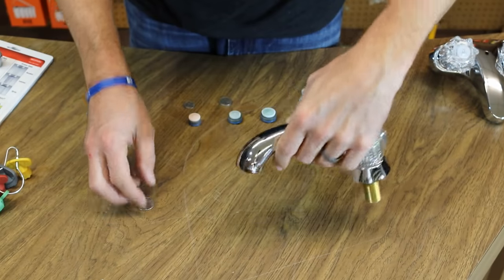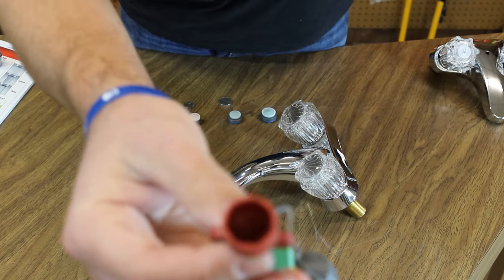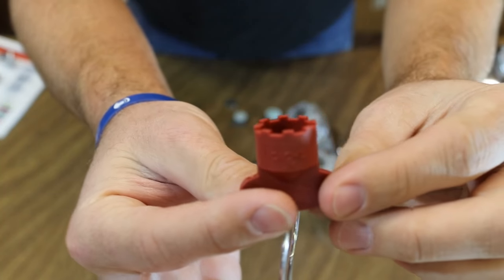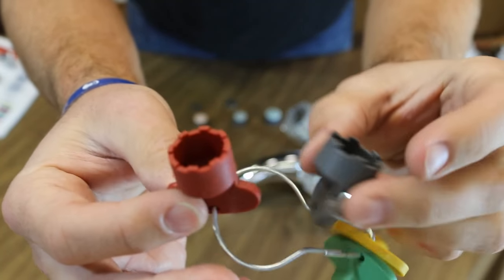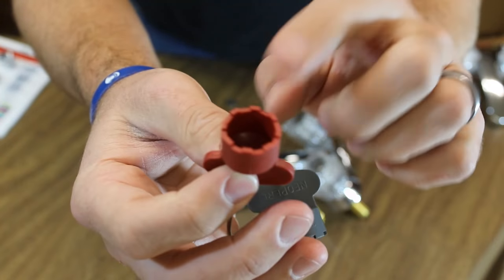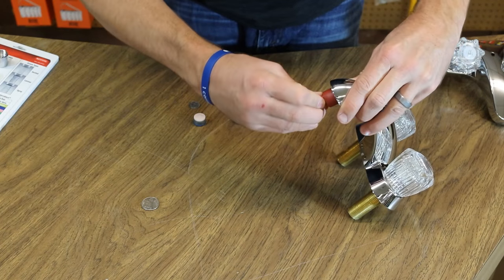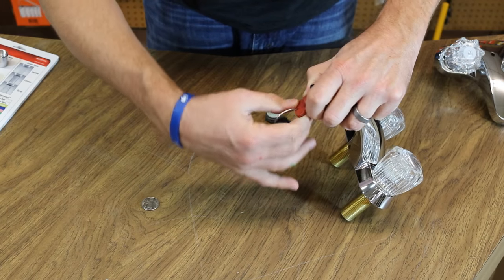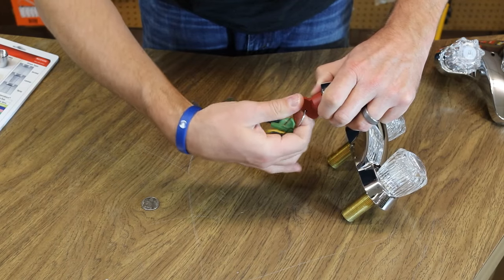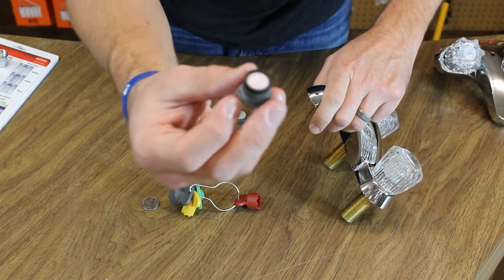Take your tool — see the grooves on them? They have different sizes, different diameters. So you would take the one the size of a quarter and then unscrew it. Remove that screen — and there it is.